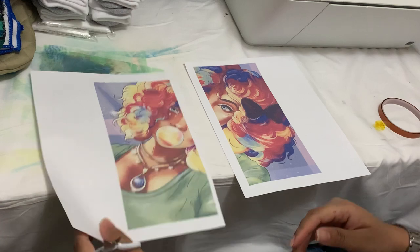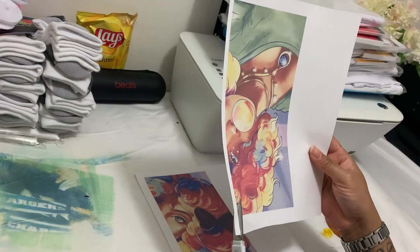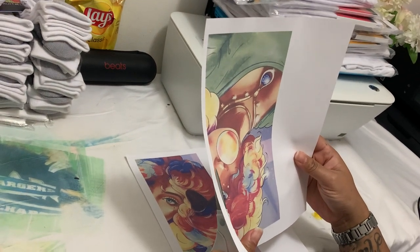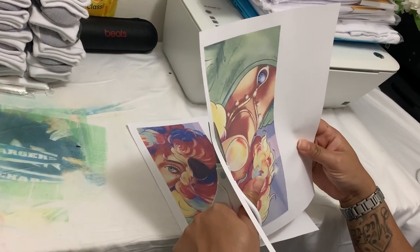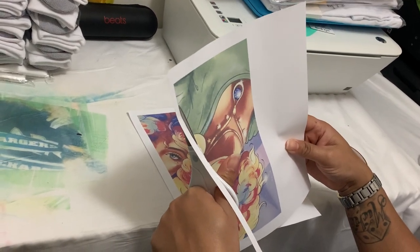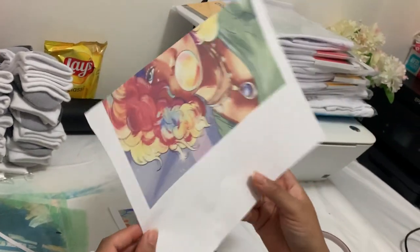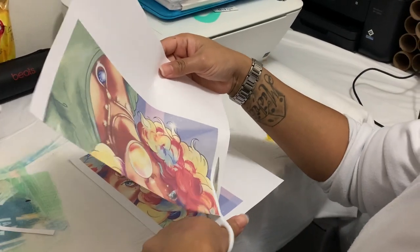I'm going to take this one, I'm going to cut it and leave no white left on it. So I'm going to cut against this line. Make sure you leave no white, because when you leave white, you can see it in your project. You see there's no white left on this image. And usually I also cut around. This part doesn't have to be perfect.